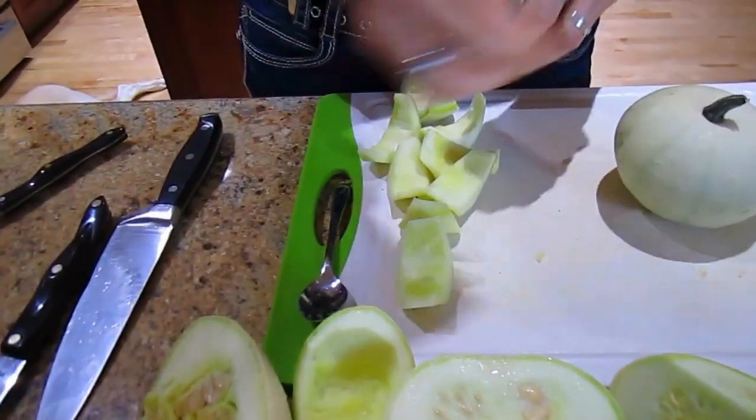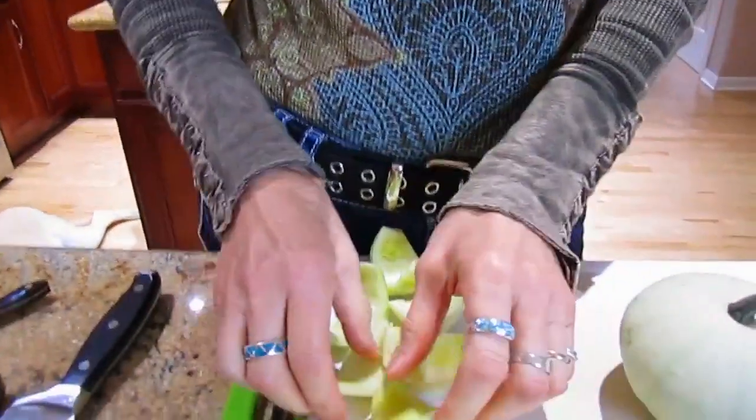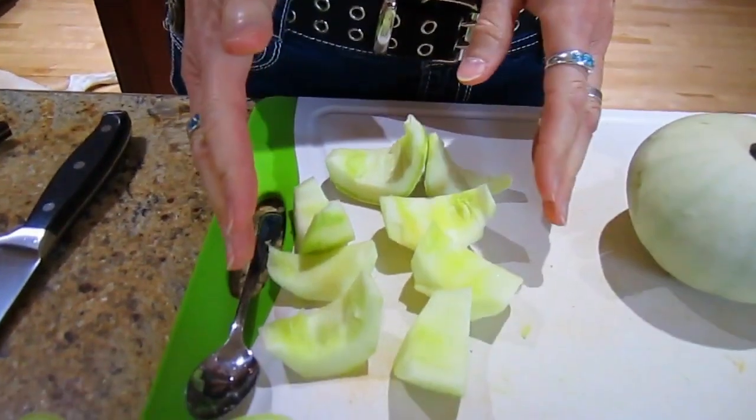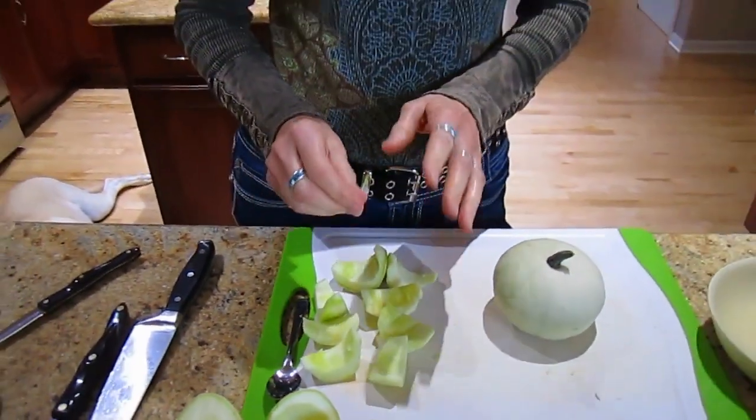Once I got done doing all my things with it, this is what I ended up with. While this is very usable — you can sauté these in olive oil or butter and then sprinkle them with parmesan cheese, they're very tasty — they're a lot of work.